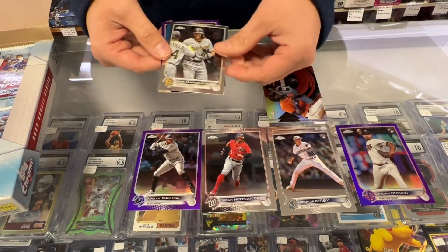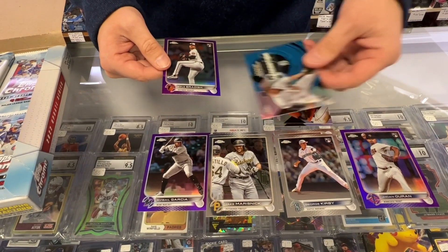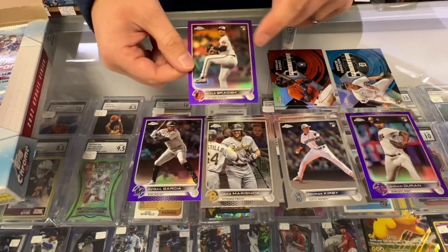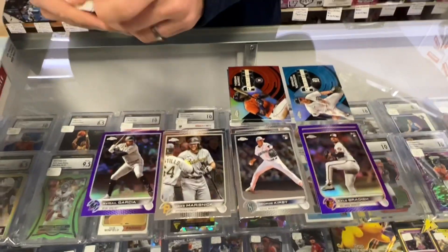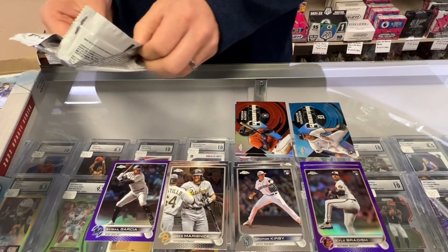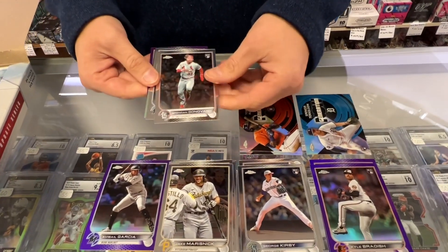Cesar Hernandez. Jake Marsik. Spencer Torkelson Rookie. Generation Now. And a Kyle — that is a rookie, that's purple. It looks like we're getting one purple every pack, one Generation Now in every pack. Which is strange. I don't really want one of those in every pack.